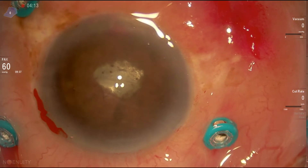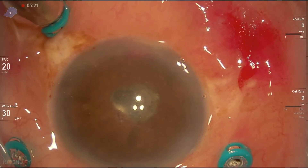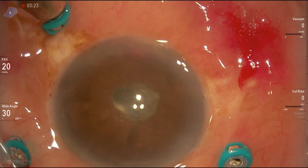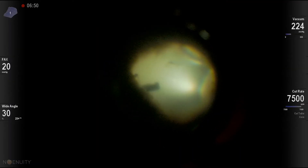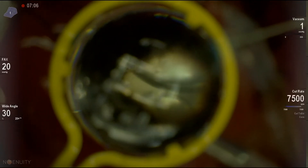Next step — very important — to make sure that the infusion cannula is definitely inside the vitreous cavity before opening it. Now we start the vitrectomy under air, and the aspiration is connected to a syringe outside.